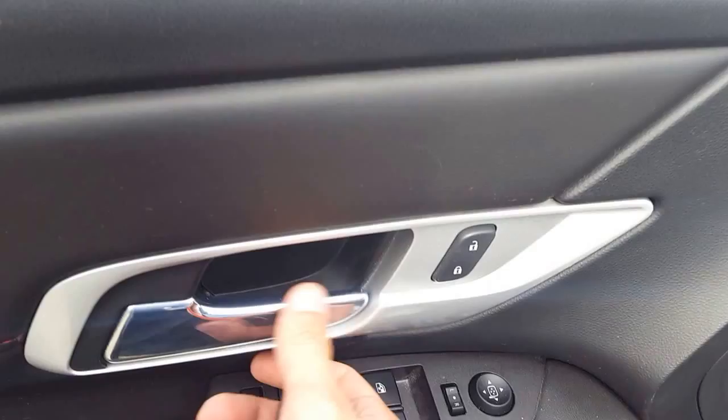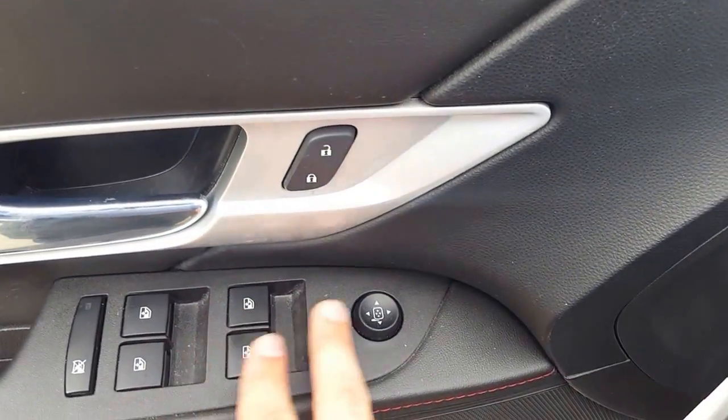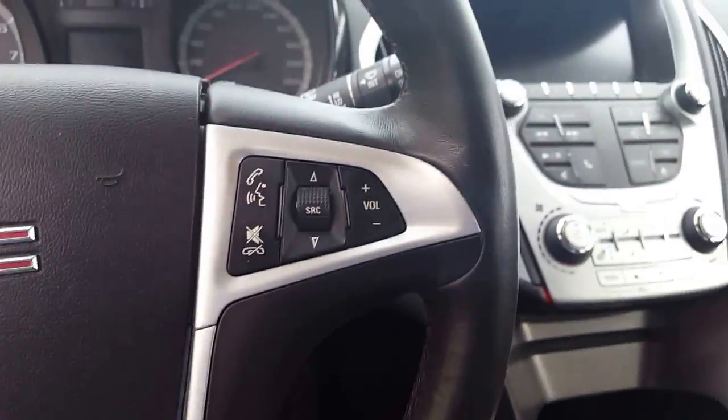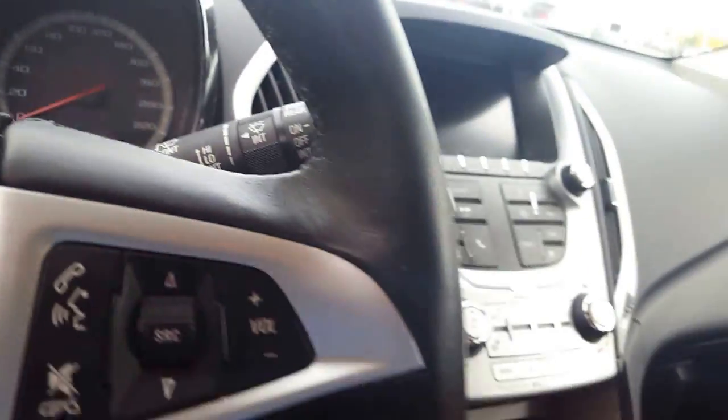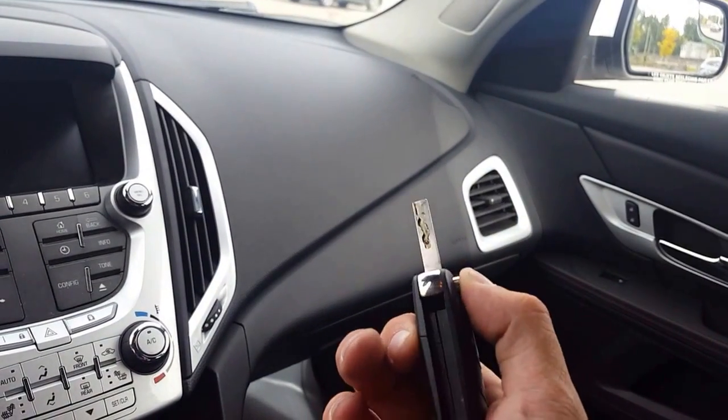Looking over here we have our double-stitch black leather, also our chrome handles and the silver finish. Inside we have our power windows, power mirrors, power locks, and if you look just below here we have our Pioneer sound system.